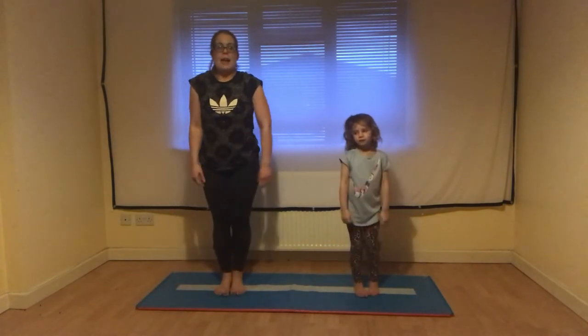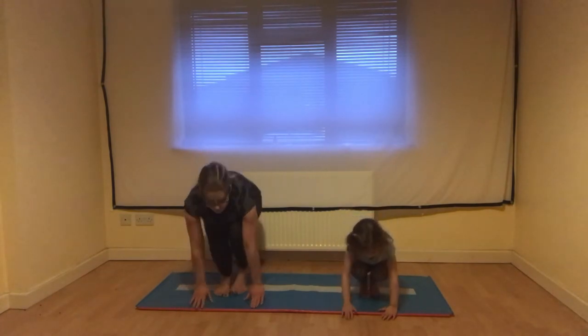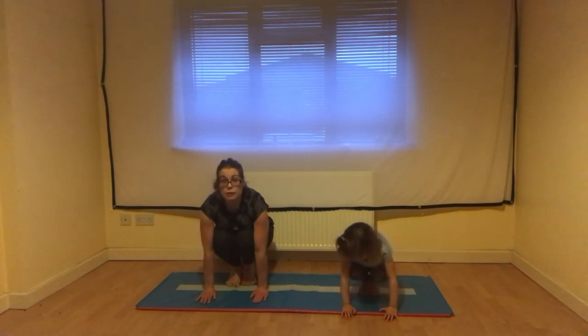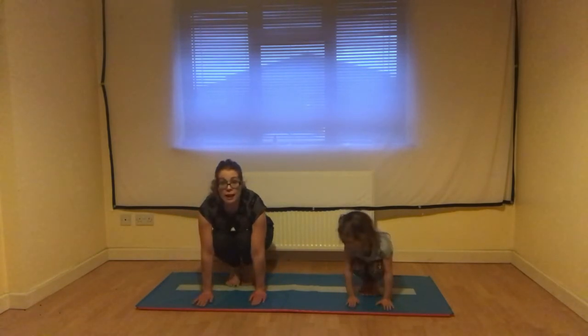We'll do one more shape, and this one is a squat shape. For this one we need to go really small — bend our knees and keep our hands and our feet flat on the floor. We need to make sure our knees are glued together, so stick those knees together and hands nice and flat.